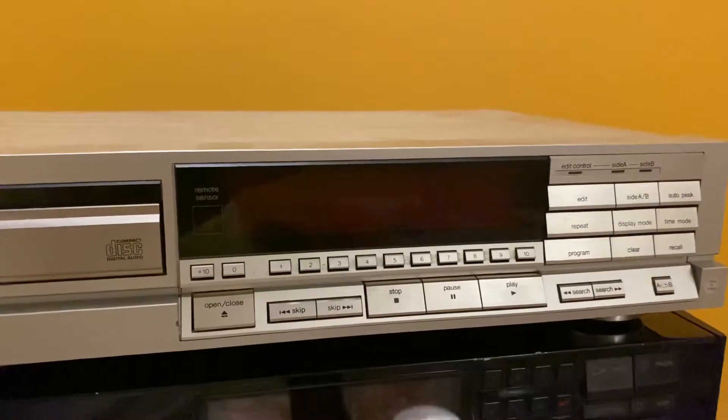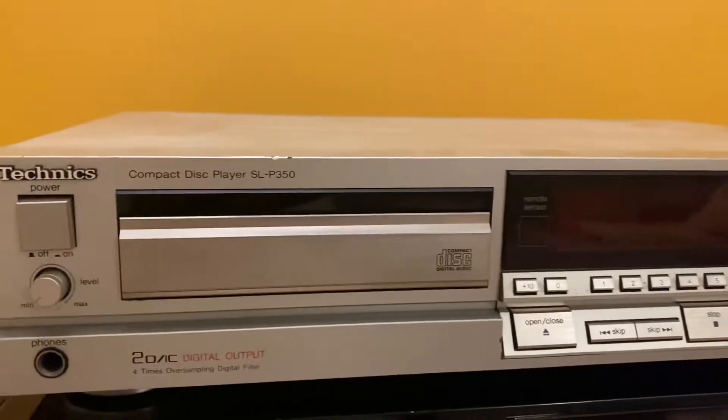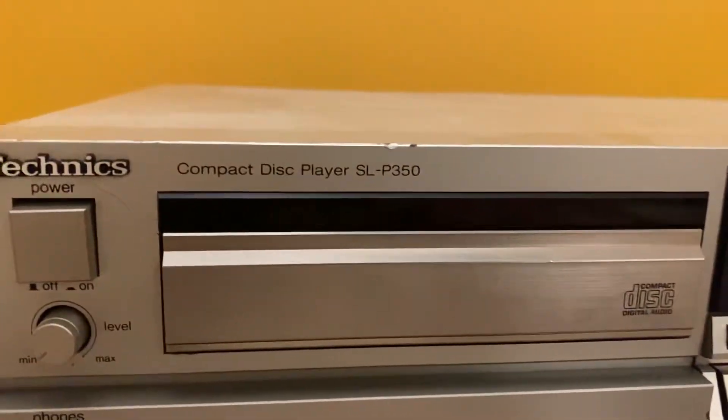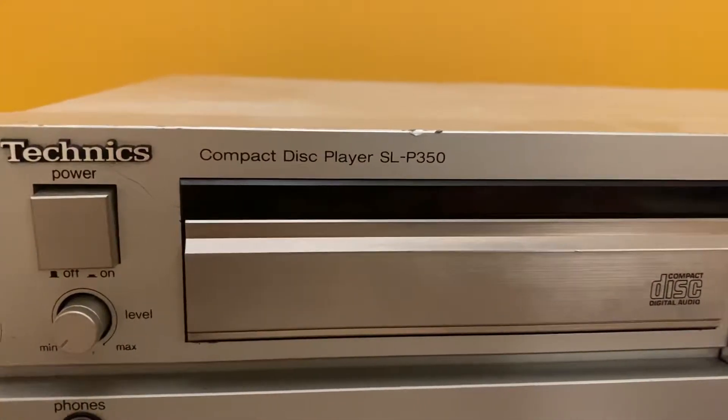Hello guys, hope you are doing fine. Today I am going to review the Technics CD player SLP 350.